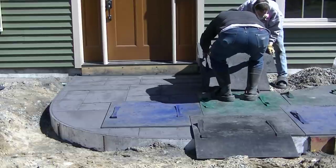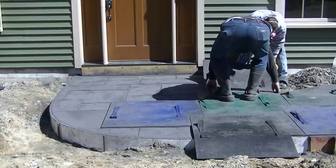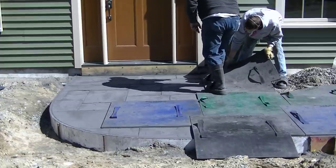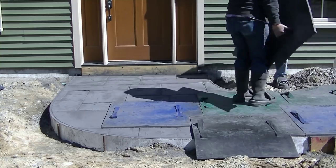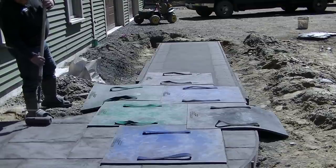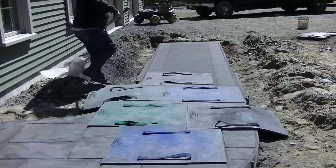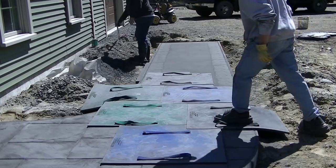That's the basic process — the whole key to this is the timing, knowing when to start. I've got a stamp concrete course down in the description below where I teach you all the stuff about how to do this, whether you're thinking about adding stamp concrete to your concrete business or if you want to try a small stamp concrete pad on your own. I teach you all the basics in there.